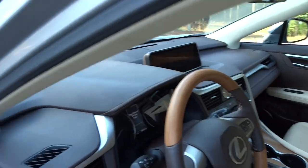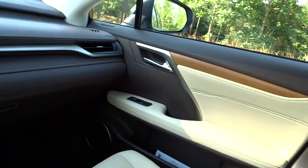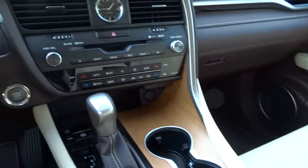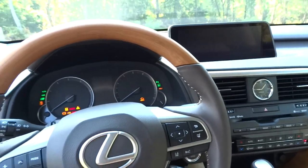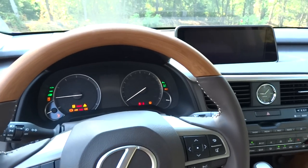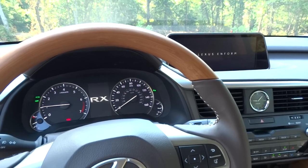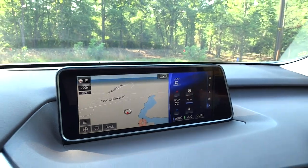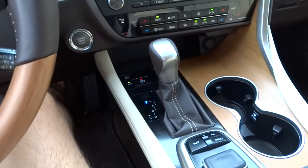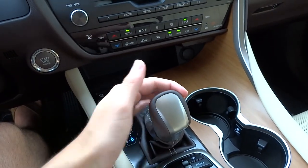We'll go ahead and start it up. As you can see, this two-tone parchment interior is made with brown and light bamboo trim — it looks very pretty. Just put your foot on the brake and hit the engine start button. It has that 12.3-inch navigation system and an 8-speed automatic transmission.